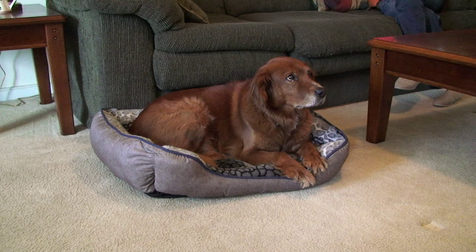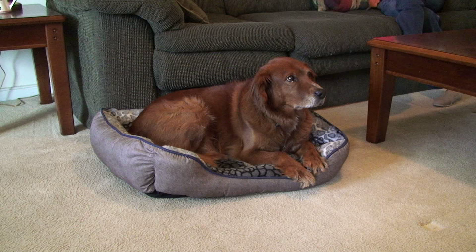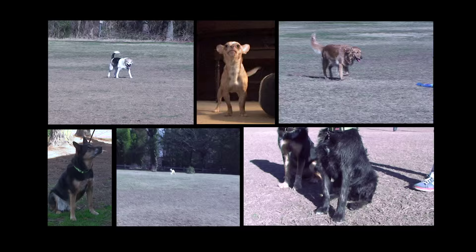The post-op care required is the same no matter which procedure you choose. The surgery is the easy part — you get the hard part of the job: recovery. Keeping a pet at rest for six to eight weeks can be challenging, but worth it to prevent a lifetime of debilitating arthritis.